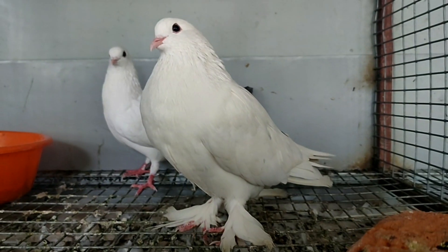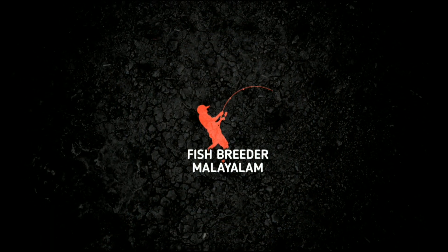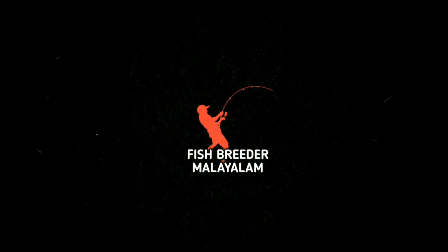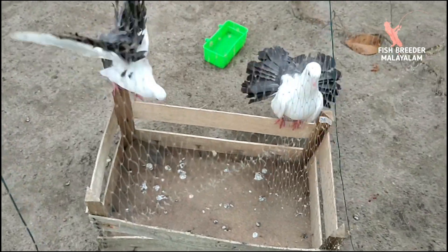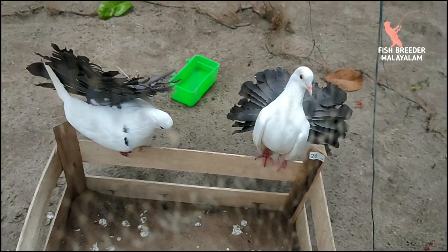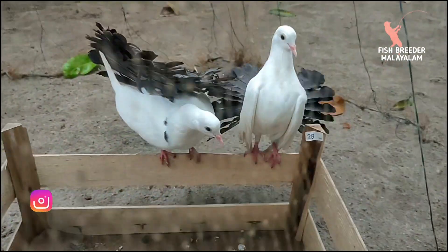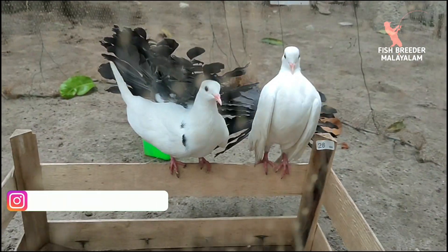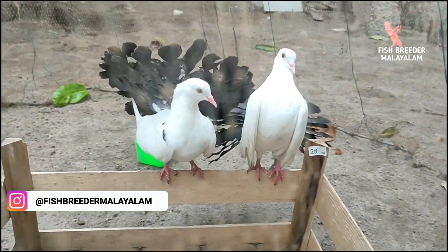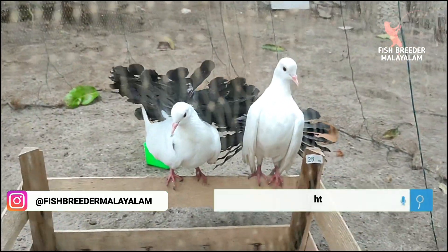Welcome to my YouTube channel. Today's topic is about pigeon mating. We will have 10 days of mating to be observed.